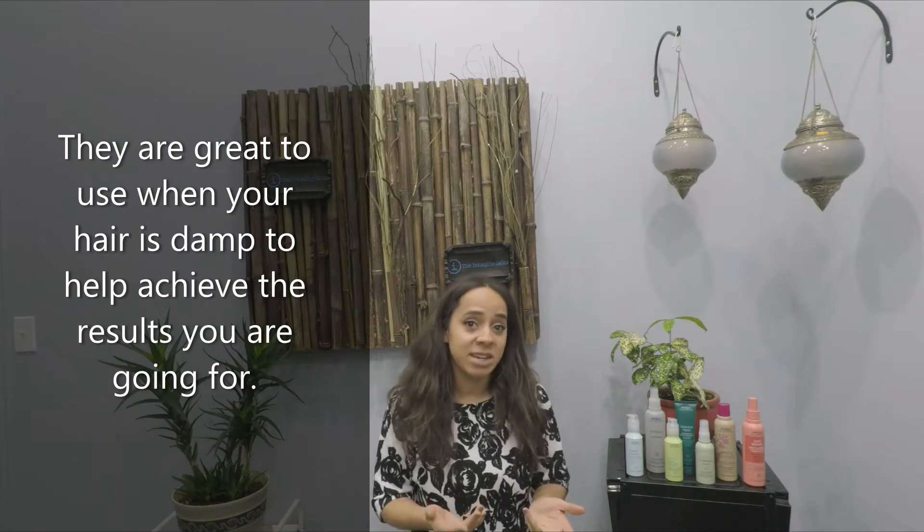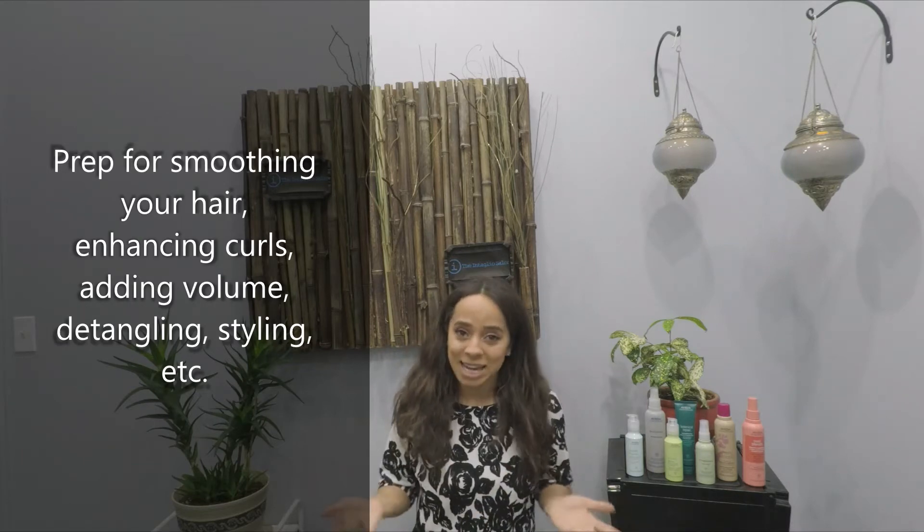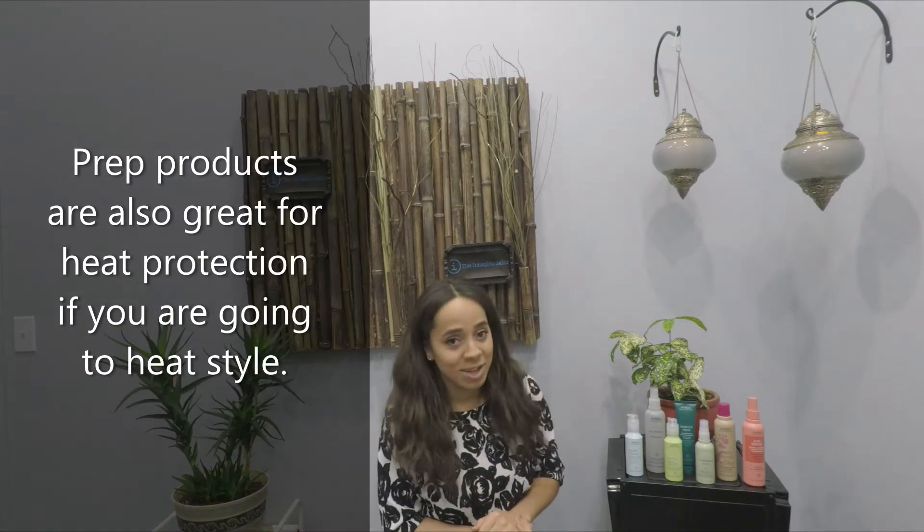When should you use them? They're great to use on your hair when your hair is damp to help you achieve the results that you're going for, whether it is smoothing your hair, enhancing curls, or adding volume. There really is a prep for everything. They work great as detanglers for your hair before you comb it out, and they work to help with the styling too.